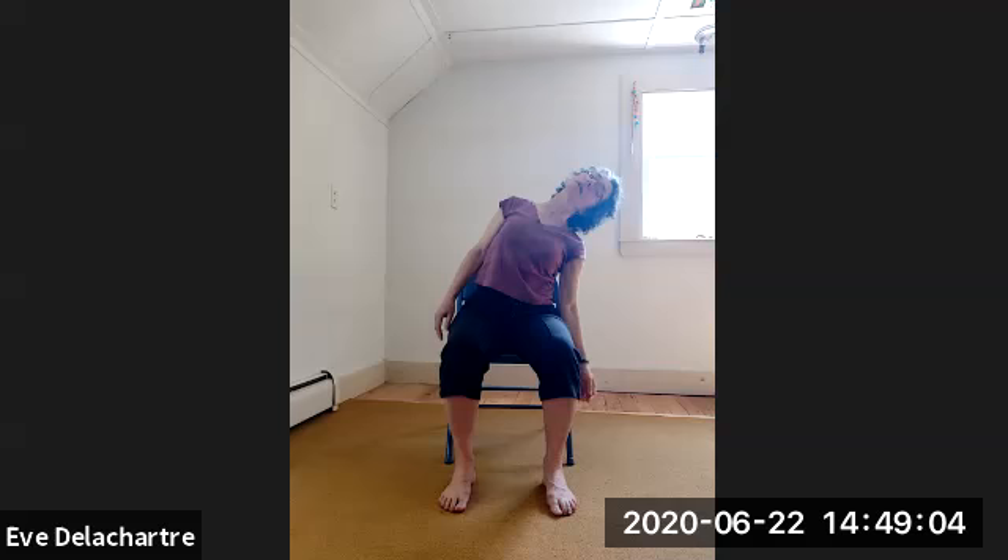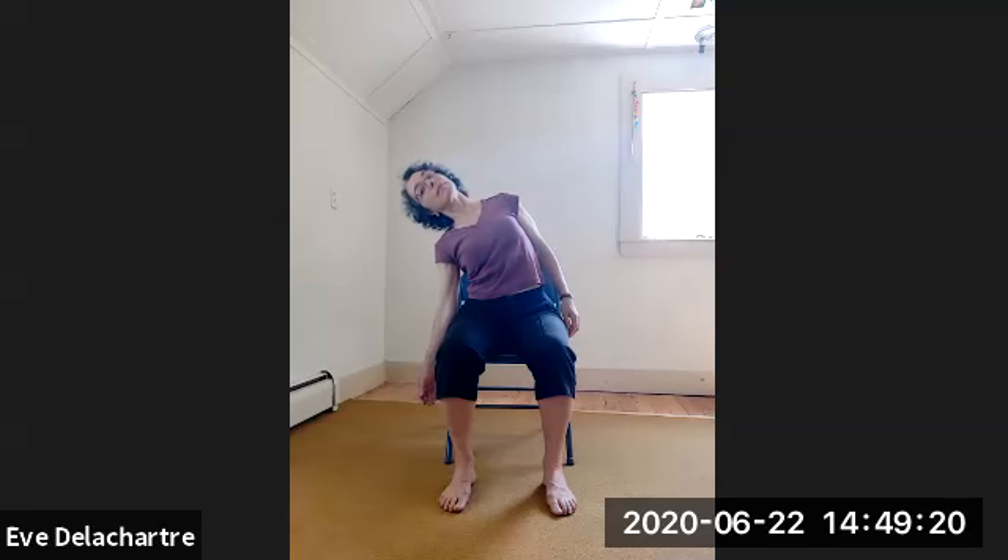We lean sideways. Inhale — stretching the spine up to start. Exhale — lean to the right, feel the lower back curving, the mid back curving, upper back curving, then the neck. Inhale — open both lungs equally. Exhale — lean to the left: lower back curving, mid back, upper back, and neck. Inhale up.